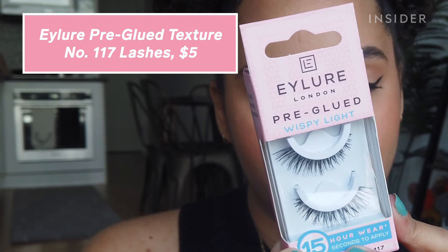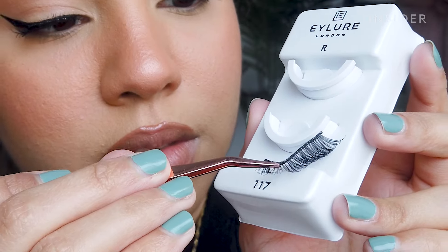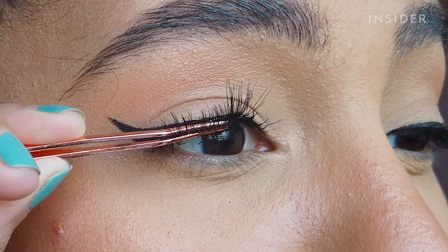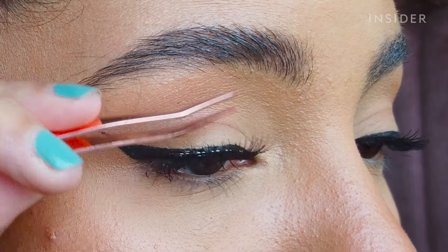Pre-glued lashes are also a great alternative if you struggle with applying false lashes. These are from Eyelore. Trim them down to the right size and apply starting at the center of the eye. Make sure you lightly press the falsies to your lash line to make sure that they stick.